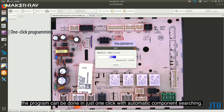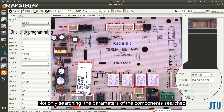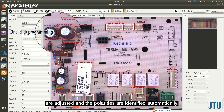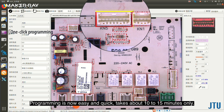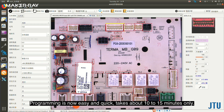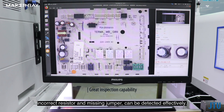As the system adopts a deep learning algorithm, programming can be done in just one click with automatic component searching. Not only are component parameters automatically searched, but polarities are identified automatically as well. Programming is now easy and quick, taking about 10 to 15 minutes only.